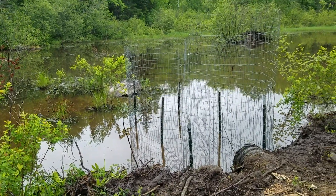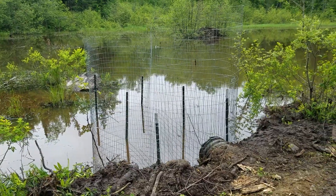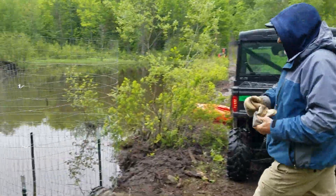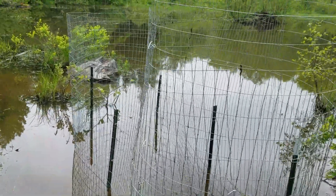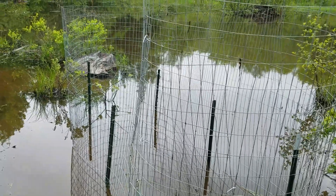All right, this is part two of our beaver pen deterrent. I'm up here with my buddy Jeff — say hi Jeff — and we built this to hopefully deter the beaver. We can see him swimming around, so they'll probably tomorrow — I expect they're gonna mud this all around the outside.